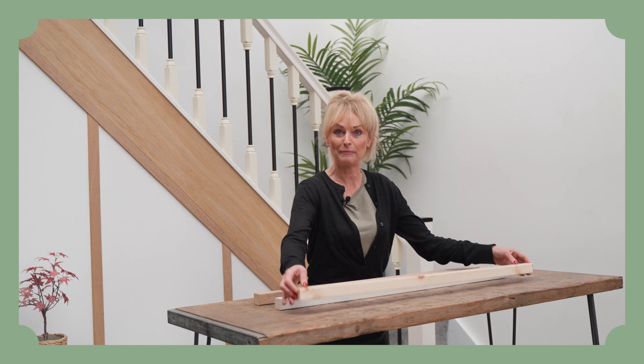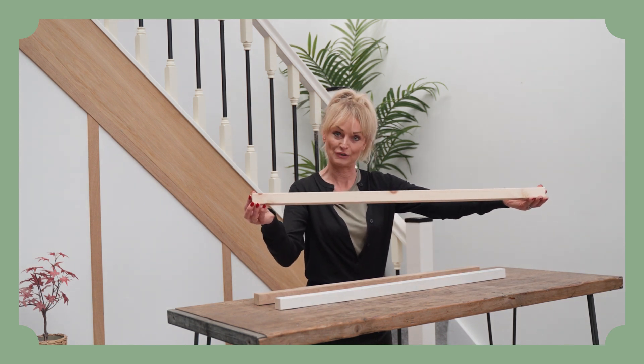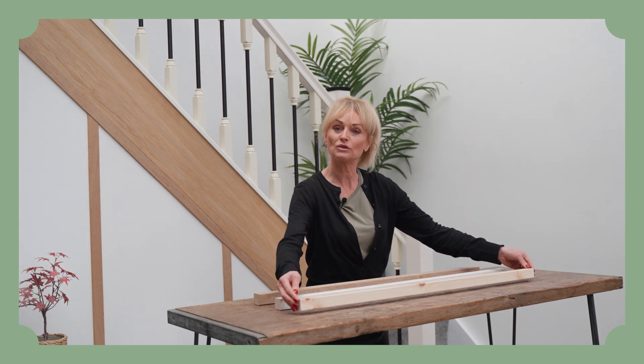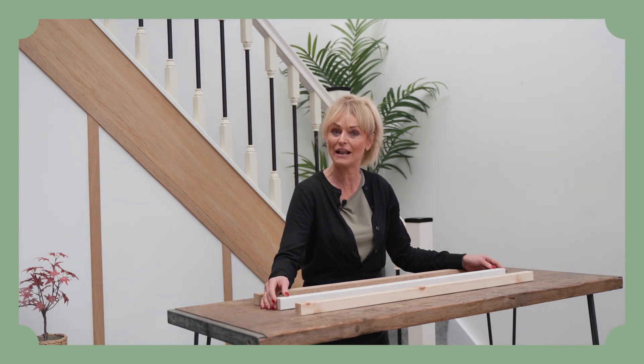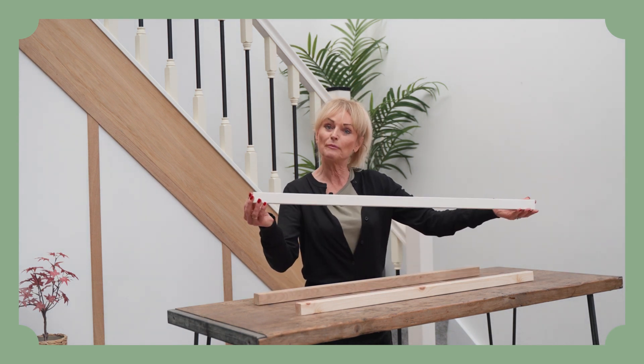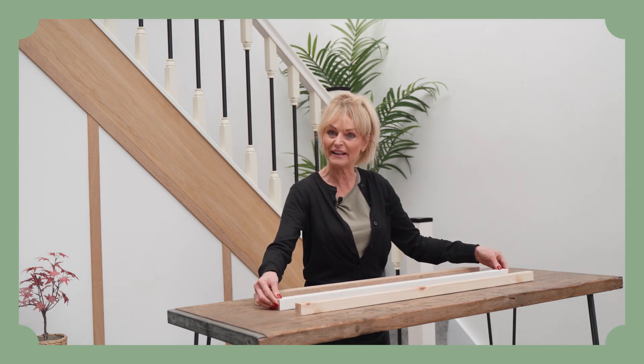Our entry level timber would be pine, so this is the one that would be from one pound. If you were to want to paint your spindle, we would recommend a white primed spindle, which is hardwood with three layers of lacquer. This would be the next entry level cost and that's what you would choose mid-range.